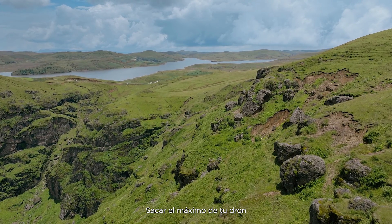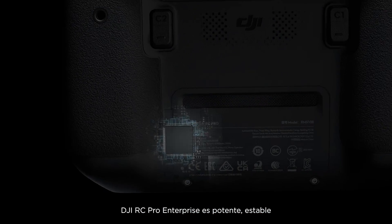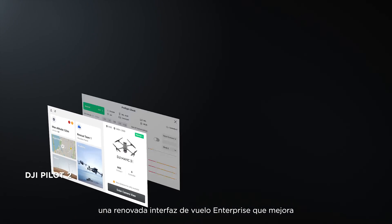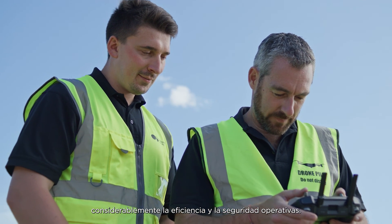Getting the most from your drone means having a remote controller that's just as dynamic. DJI RC Pro Enterprise is powerful, stable, and comes with DJI Pilot II — a revamped enterprise flight interface that significantly improves operation efficiency and safety.